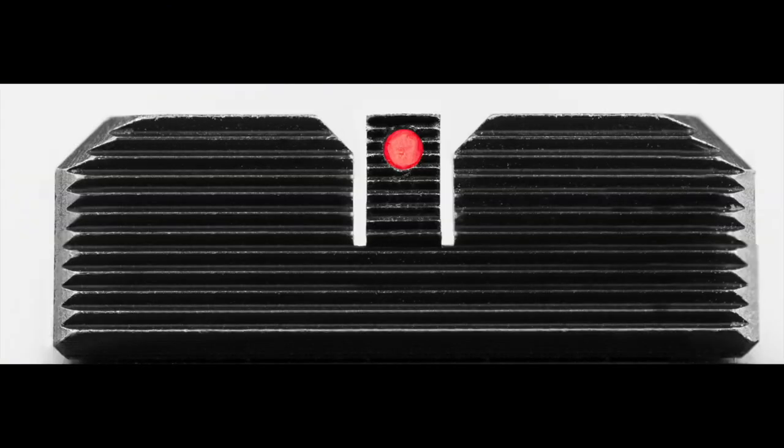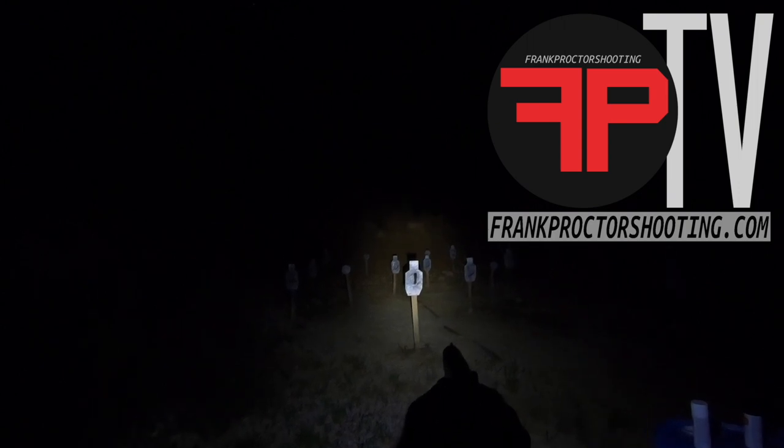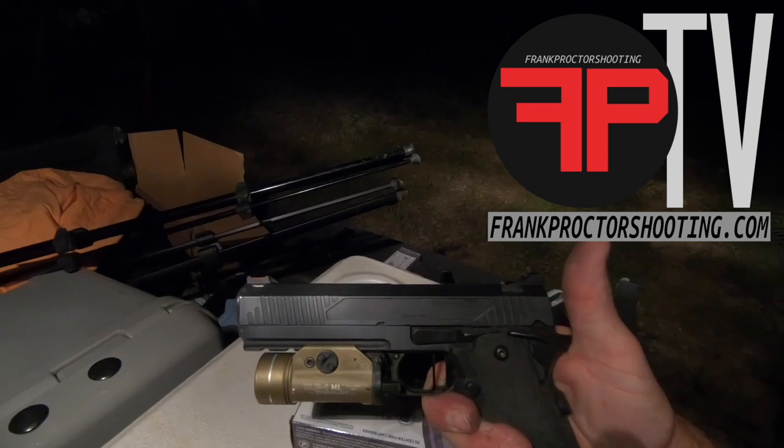Hi folks, this is my Procter Y-Not sights with a black rear sight and a red fiber optic front at night, versus targets from 7 to 22 yards away. I don't know if you can see it in the camera there or not. You can't see the red fiber optic front, but you get a distinct black rear sight and black front sight. They stand out nicely with this light, which is a Streamlight TLR1HL.